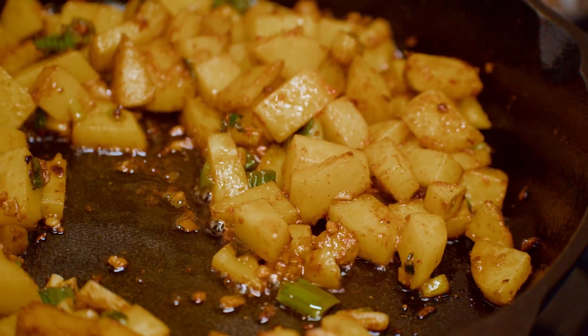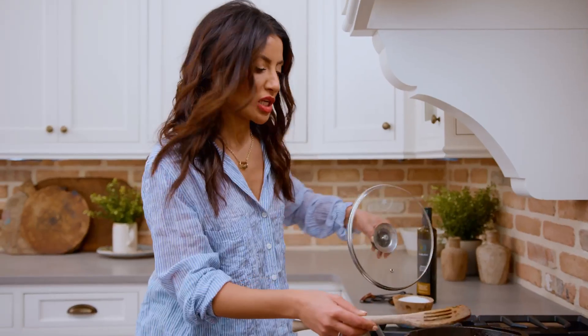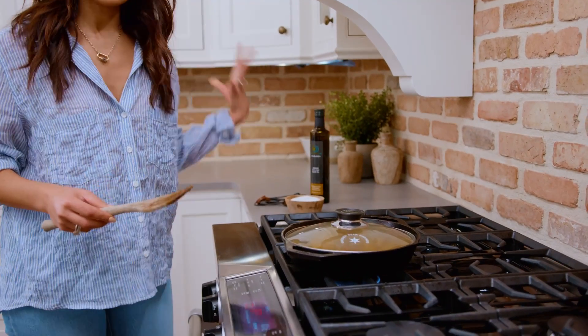Let it cook for five to ten minutes, turning it to low to medium-ish heat. Then covering it will allow the potatoes to steam from within and cook real well.